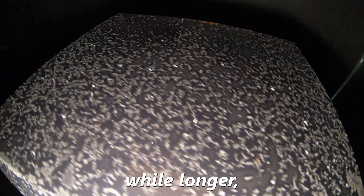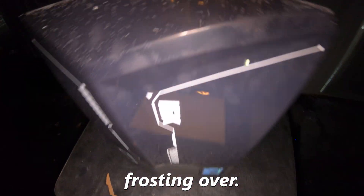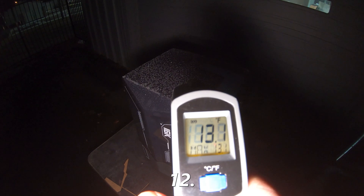Okay, I've waited a while longer and there is literally frost on this thing — like it's frosting over. It's chilly. 12 degrees okay.